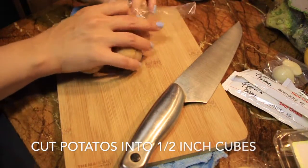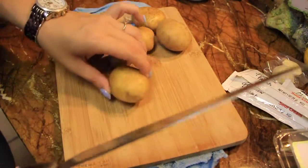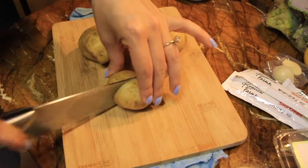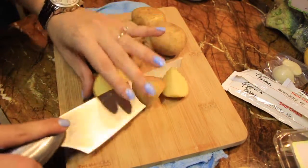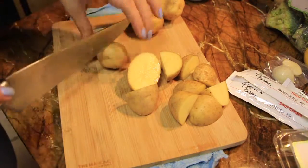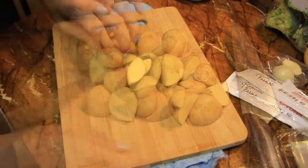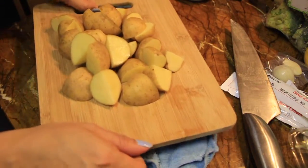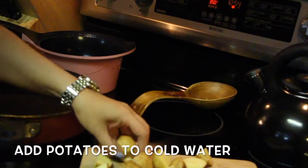All right, you guys, so we are going to start off with the potatoes. I've already preheated my oven to 400 degrees and put a pot on the stove for these potatoes. I'm going to go ahead and cube them up. It said to peel them, but I just wanted to keep the skins on. So I'm going to cut them up and then stick them all into a pot of water and bring it to a boil.